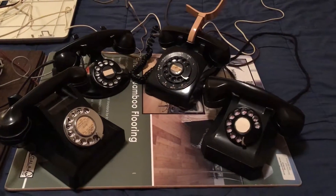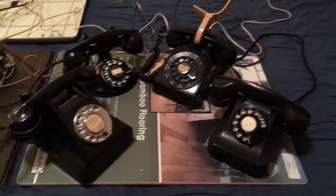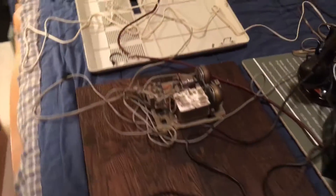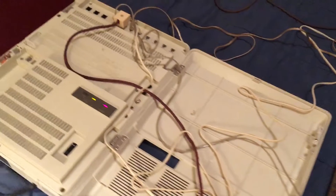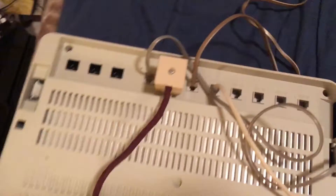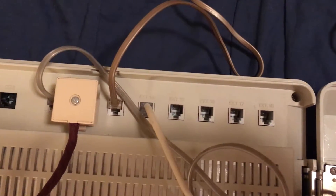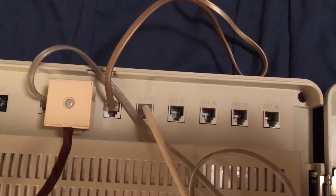Welcome back to Something Phony's YouTube channel. Today we're going to be looking at our Panasonic PBX right here. As you can see, we have our Panasonic PBX hooked up and four of our telephones hooked up as well. We have all the necessary connections made.